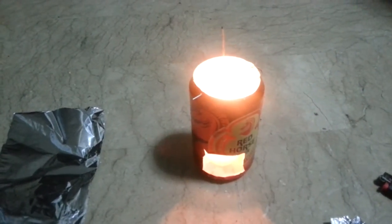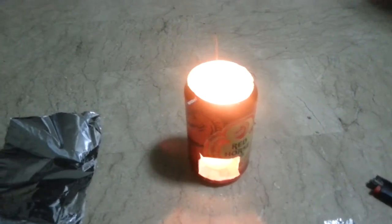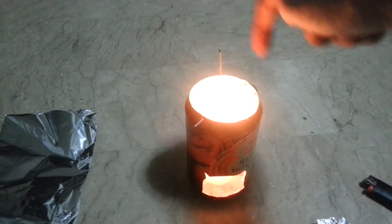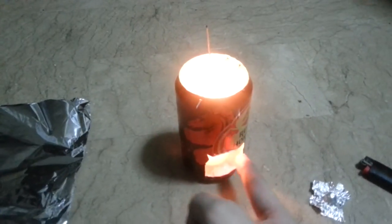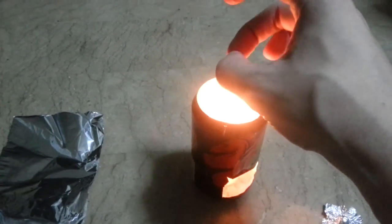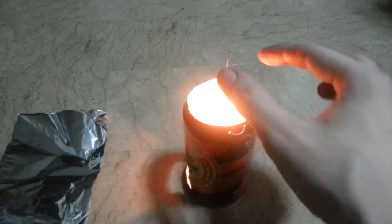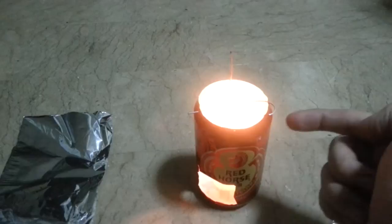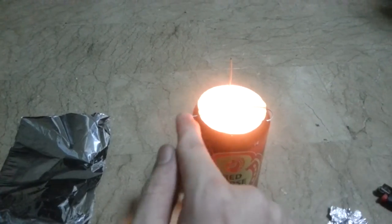I'll show you how to make this yourself. Basically just get yourself a can. Use a tin opener to remove the top. Use a knife and scissors to cut out a slot here. Get some wire — you can get this from any hardware shop, or you've probably got something suitable lying around. Make two holes here and one hole here.